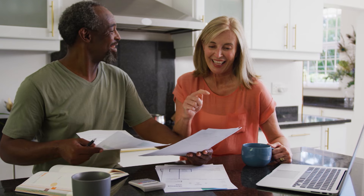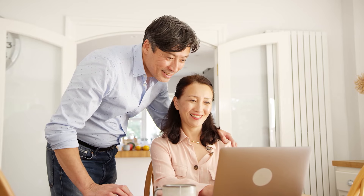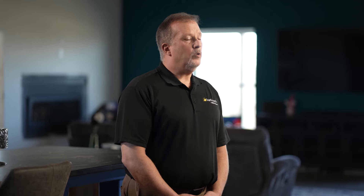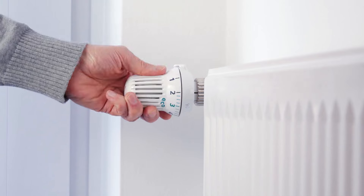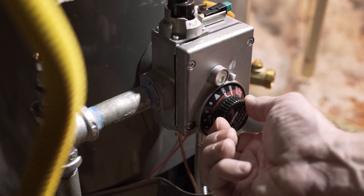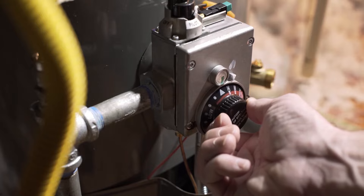Suntouch floor warming is a luxury that is more affordable than you may think, and it also helps make a home more energy efficient — it costs only pennies per day to operate. Most homes are heated with either a forced air furnace that blows air around, or a boiler system or baseboard hot water system. These other systems do a good job heating the space, but they leave the floor cold because the heat rises up.